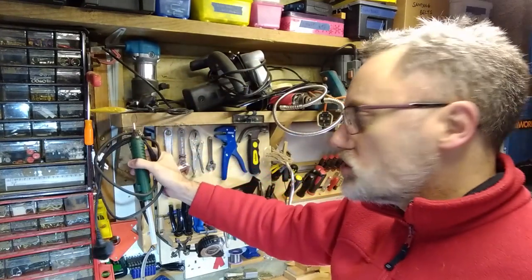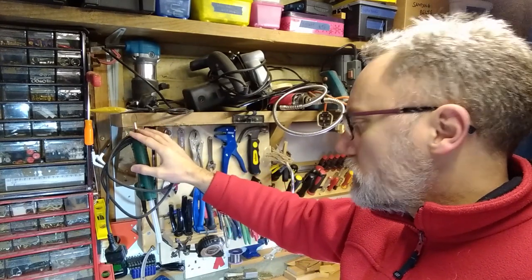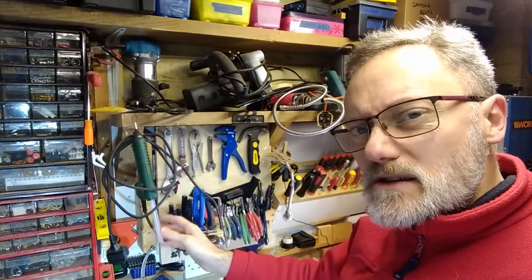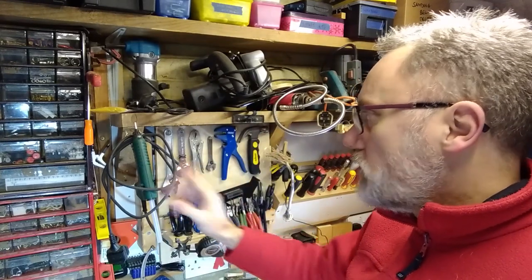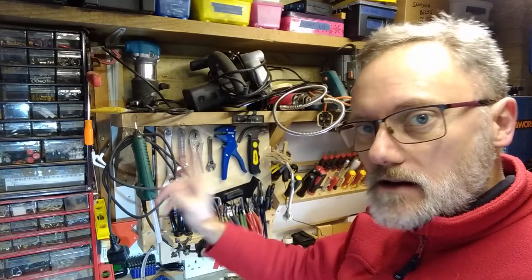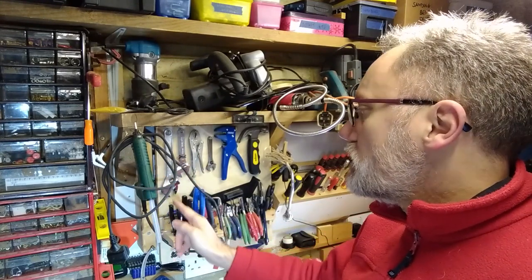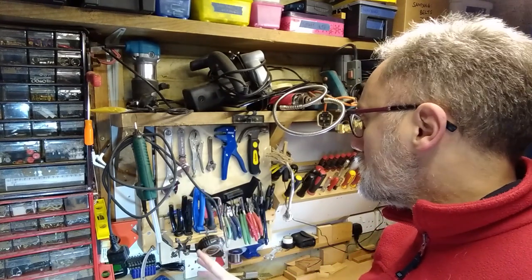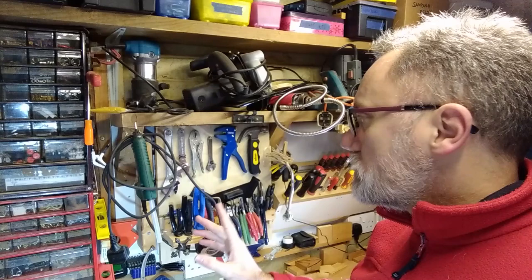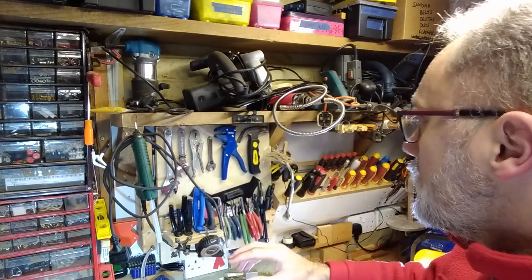Another board — glue gun, Bosch. I bought that a couple of years ago; my other one was only 6mm and not very good. This is 11mm — really nice piece of kit. The only fault is it does not have a power light, which is something I'm actually toying with the idea of installing, because it's not that difficult. So maybe watch out for that as a project — maybe this year, maybe not.